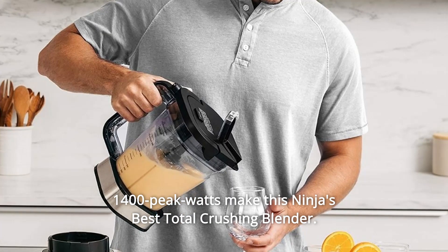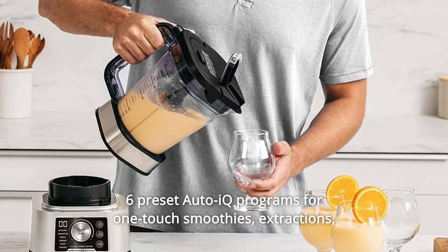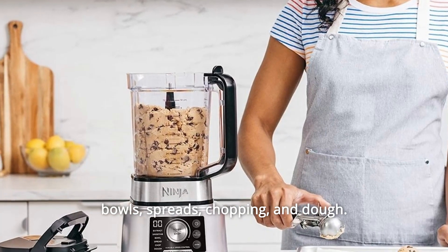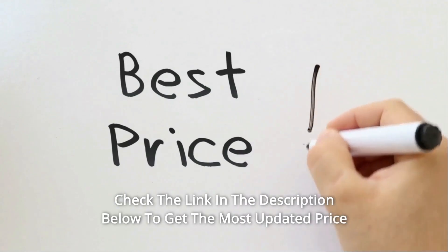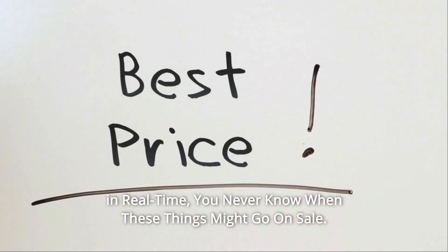The Smoothie Bowl Maker with built-in tamper powers through frozen foods with less liquid for thick smoothie bowls. 1400 Peak Watts make this Ninja's best total crushing blender, with 6 Preset Auto IQ Programs for one-touch smoothies, extractions, bowls, spreads, chopping, and dough. Check the link in the description below for the most updated price in real time — you never know when these things might go on sale.